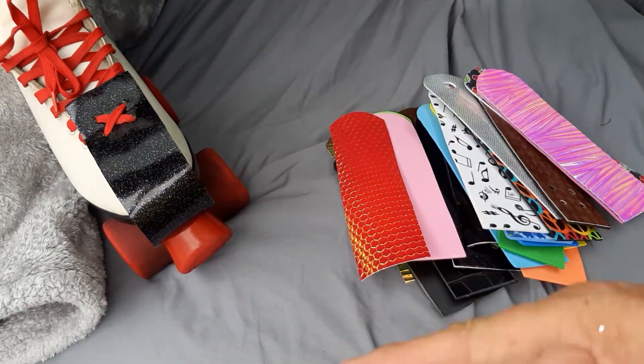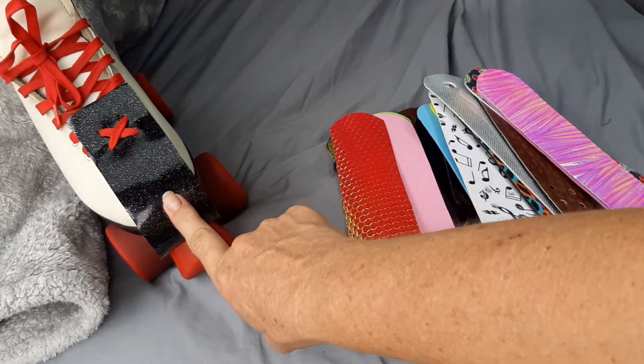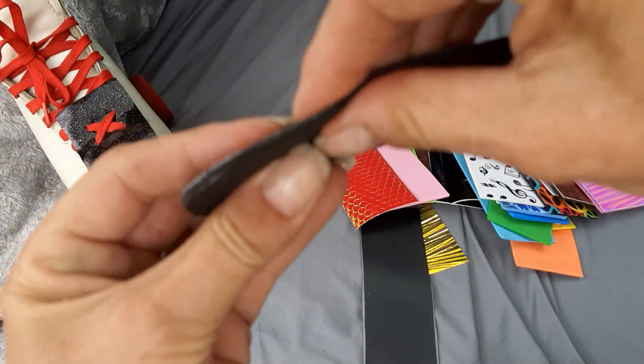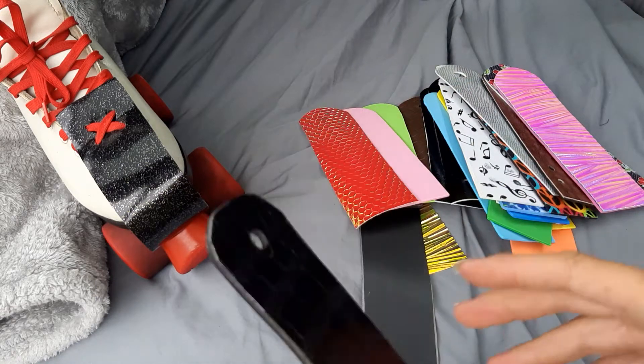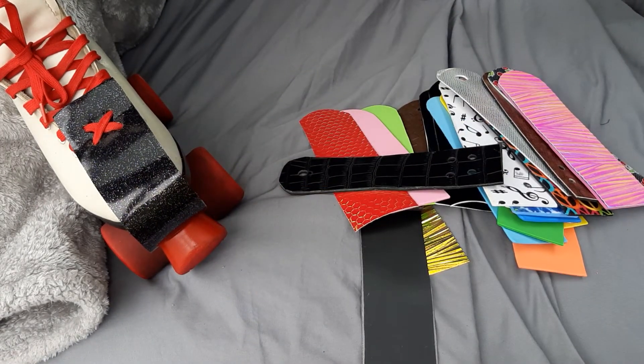We sell them on Etsy — go check it out. And it will save your skates. These are thick; we make them thick so that they'll last. Talk to you later, hope you have a great one. Skate on!